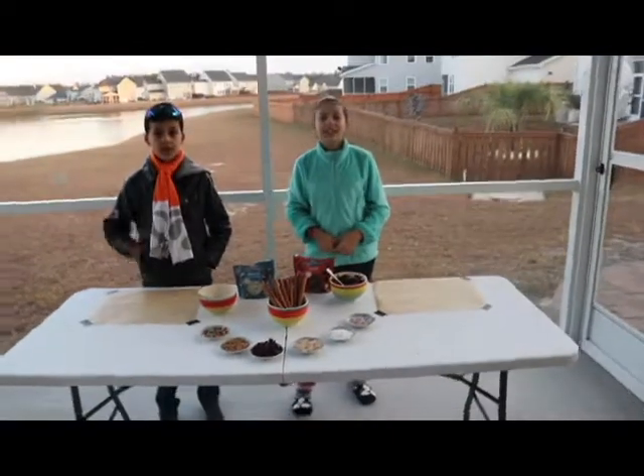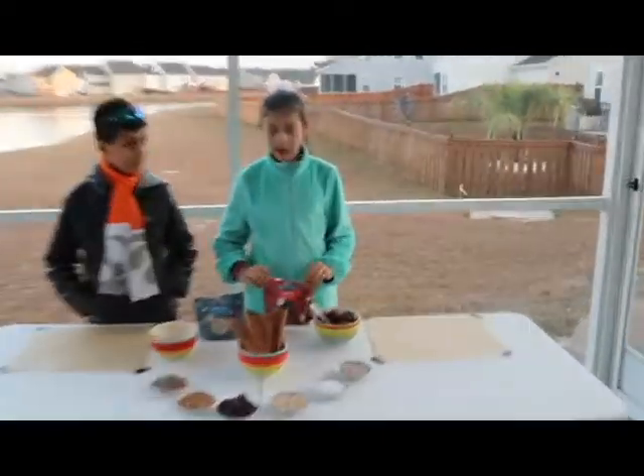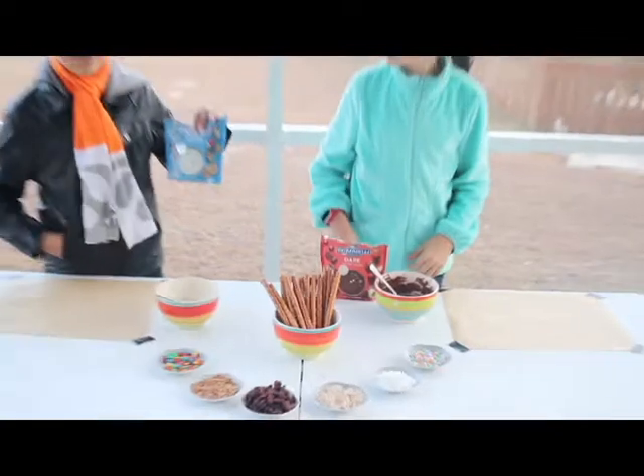Remember, simple, delicious, and healthy. Today we are substituting the milk chocolate with dark melting wafers and white melting wafers.